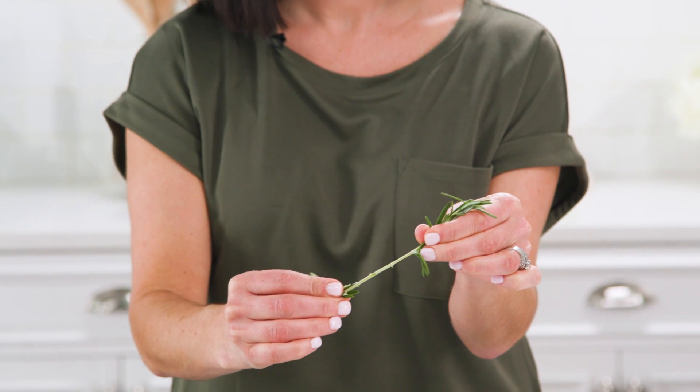Let me start by saying it's the tender stems I'm talking about — those from parsley, dill, cilantro, and basil. Woody stems from rosemary and thyme are a little harder to work with. It's those tender stems that we're looking for here.